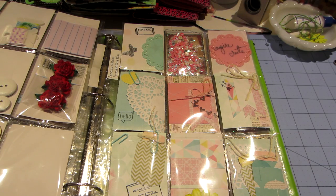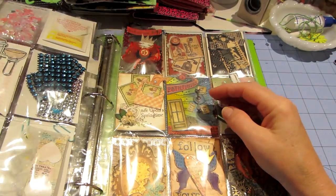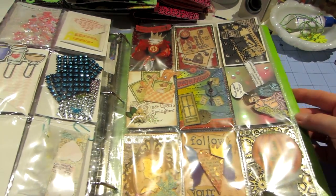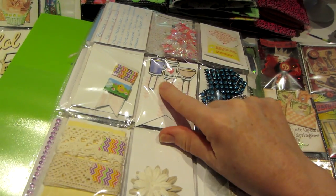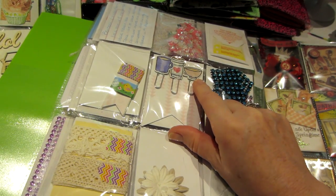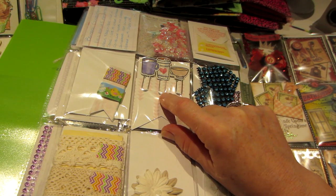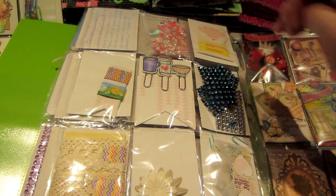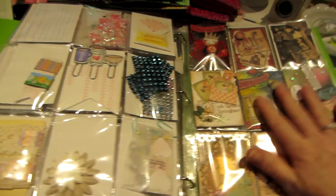My battery died, so picking back up — Barbie sent me this one and look at these: they're paper clips that she stamped with coffee cups and teacups and made into paper clips. I just think you guys are all so creative, each and every one. I really appreciate it. These are also ATCs that I've traded before.